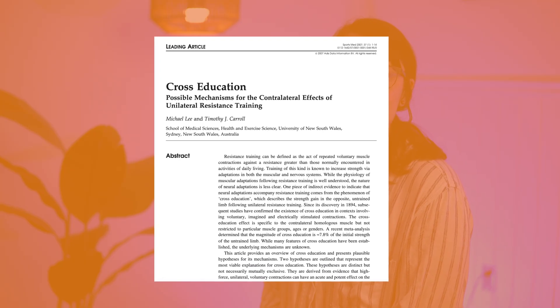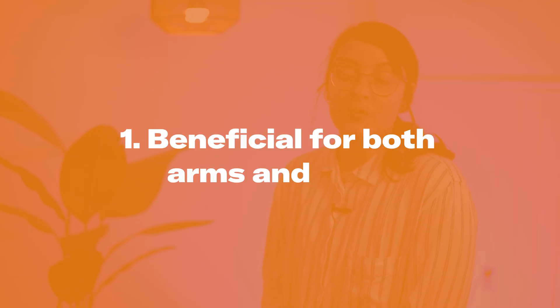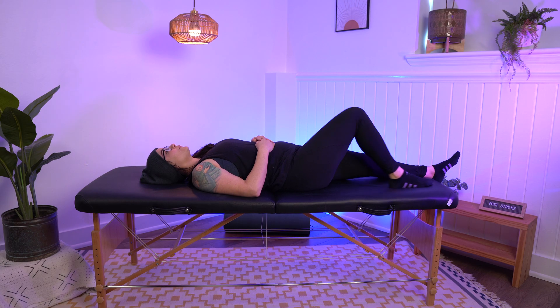In a 2007 article published in the Journal of Sports Medicine, the authors report on key characteristics of cross-education. First, it can be beneficial for both arms and legs — from the tiny muscles in the hand to large leg muscles like the quadriceps that we use to walk.